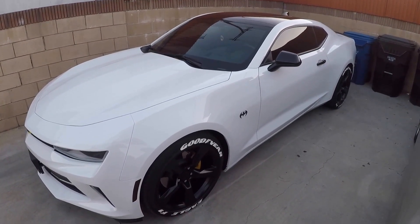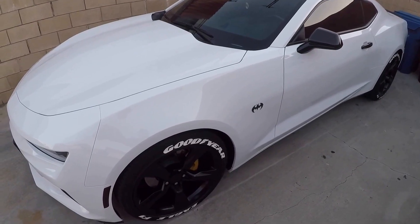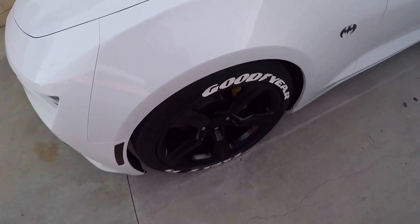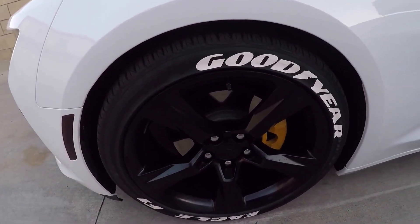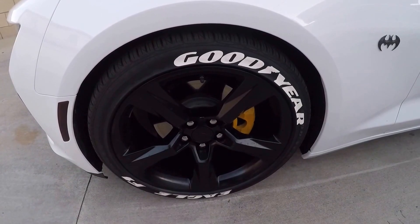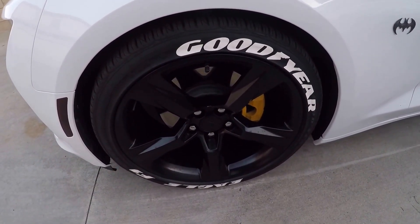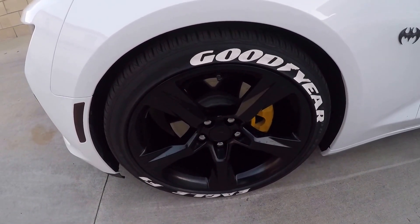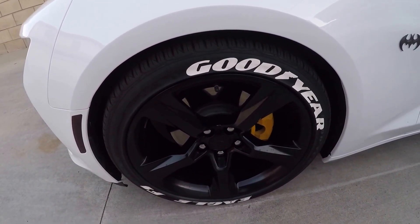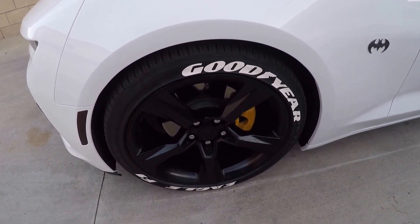What's going on guys, it's Huli here with J Nation, back at you with another video. Today's topic is going to be the tire letters on the car. I just wanted to go over the pricing, the installation, how hard it was to do, because I do get a lot of questions about them — especially when I'm out at a gas station. I've been asked dozens of times where I get them, and did I buy the tire like that already.